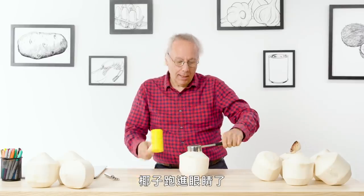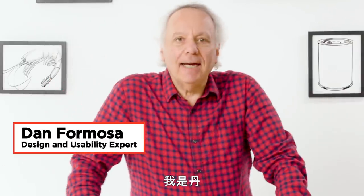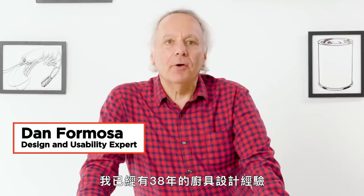Hold on a second — getting coconut in the eye. I'm Dan and I've been designing kitchen gadgets for 38 years. I'm going to test some gadgets that open things and see if I can find a way to make them better.